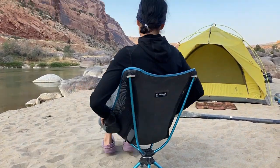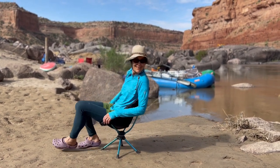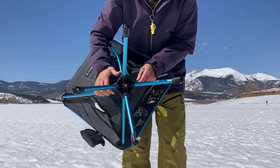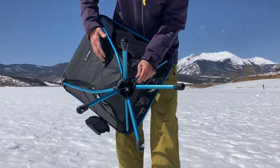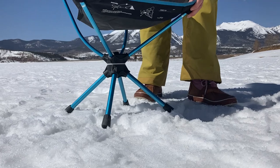The coolest part about this is that it swivels, so when your friend calls your attention you just spin around without having to strain your neck. The legs are a little bit bigger than the regular chair, which helps for not sinking in snow or sand.